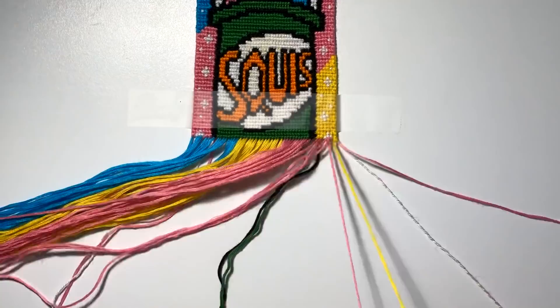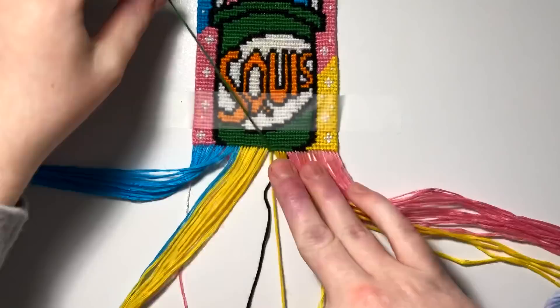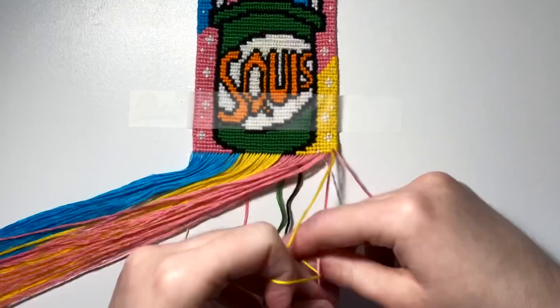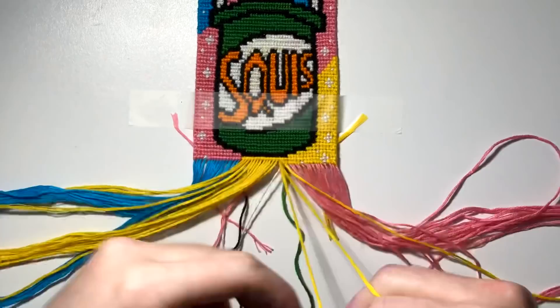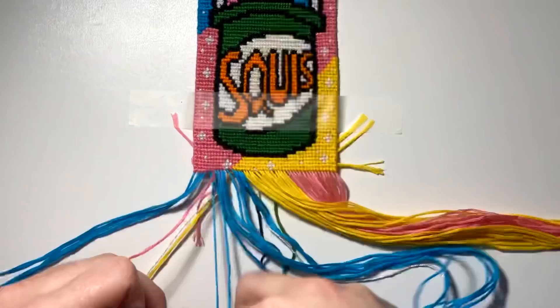Does anyone else watch TV or Netflix or YouTube while working on bracelets? When you look at that bracelet once it's finished you remember exactly what you were watching. I was watching iCarly at the very end of this bracelet — Netflix just added iCarly, so let me know what episode you guys are on. This is the final stretch — we're almost done. This entire 20-hour project fitting into 10 minutes of video is kind of insane.